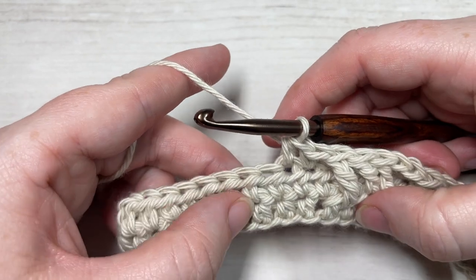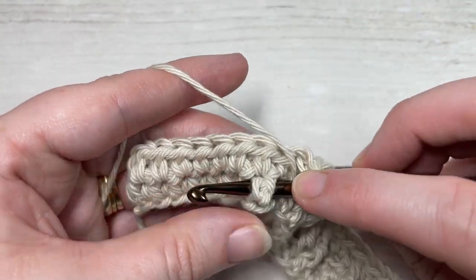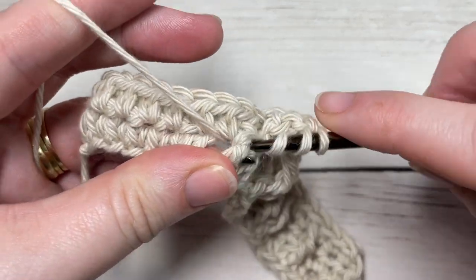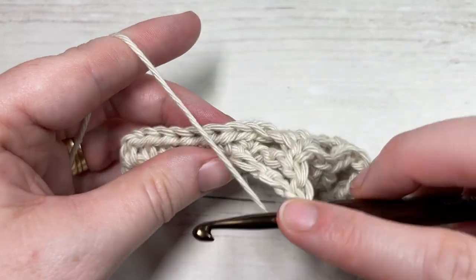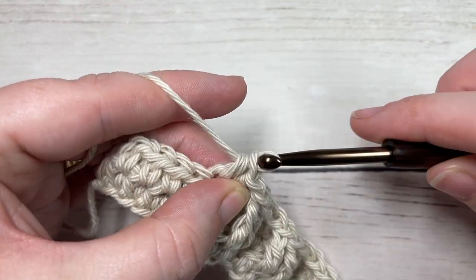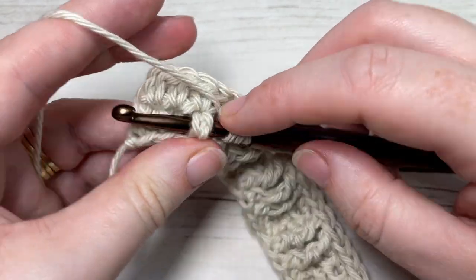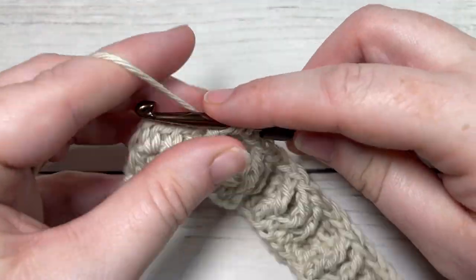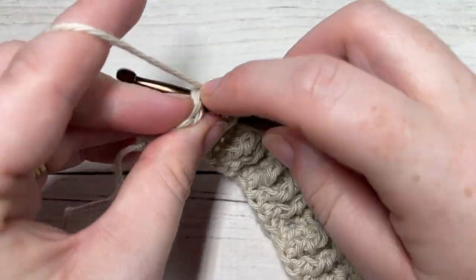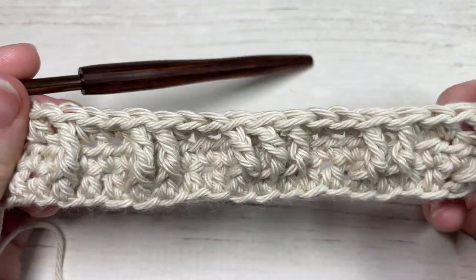Work one front post triple stitch around the posts of each of the next two stitches two rows below. Half double crochet in each of the next two stitches. Finish off this row by working a half double crochet in each of the final three stitches. That brings you to the end of row three.